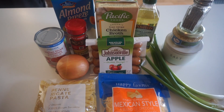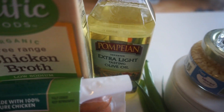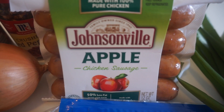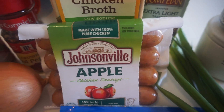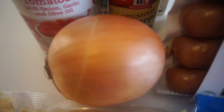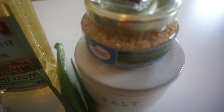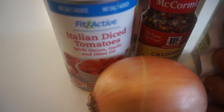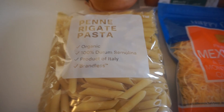Here are all the ingredients you'll need for this one pan cheesy smoked sausage and pasta recipe. First, you're going to need one tablespoon of olive oil, one pound package of sausage — I'm using the Johnsonville apple chicken sausage, which I definitely recommend — a half cup of chopped onion, a tablespoon of minced garlic, two cups of chicken broth, and one 14-ounce can of diced tomatoes.